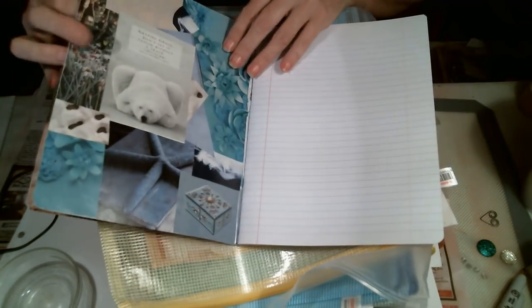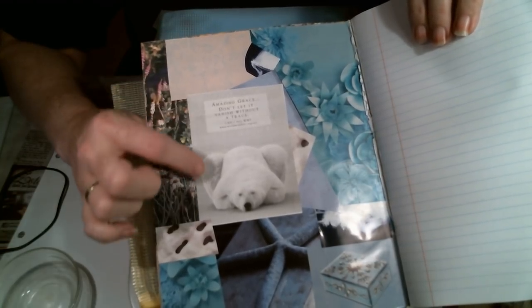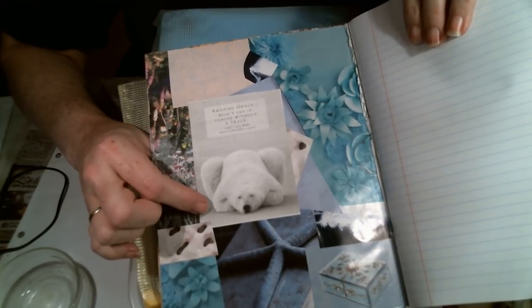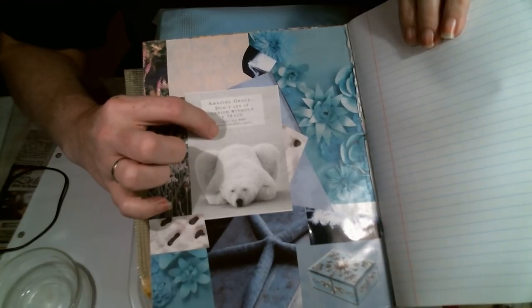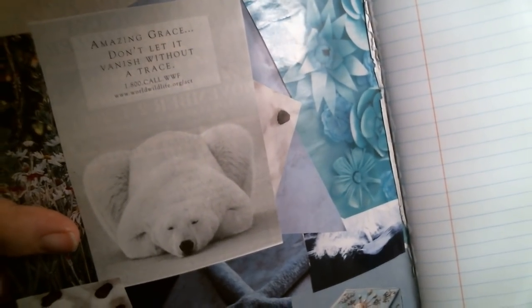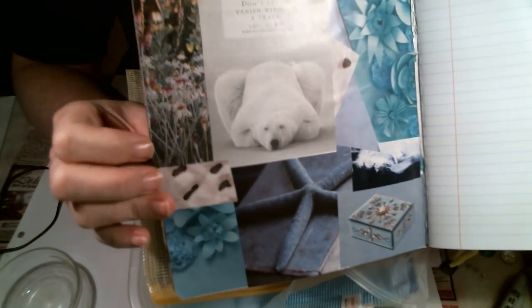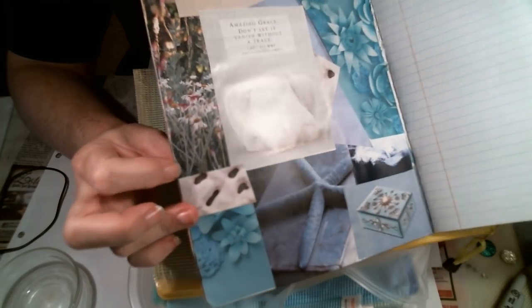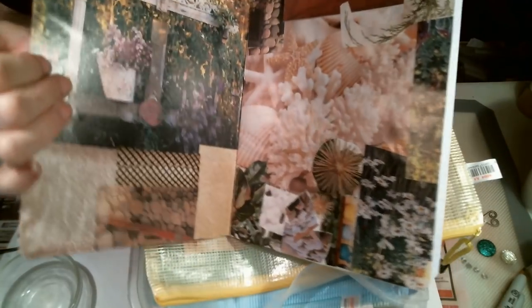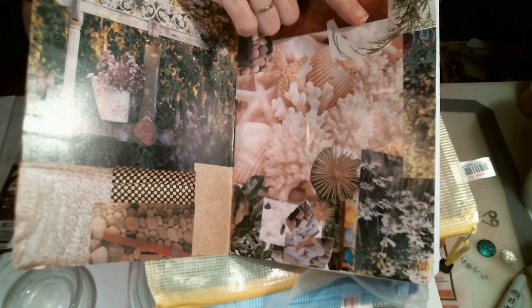I just kind of started, and here's my blue and white page. There was a quote I really liked: 'Amazing Grace, don't let it vanish without a trace.' They're talking about the extinction of the white polar bear from the World Wildlife Organization. I thought the whites and the blues would be really pretty together. And at least this time I glued my daisies right side up. I really like that you can open it up and look at exactly the images you like — not a whole bunch of junk and then one pretty picture.